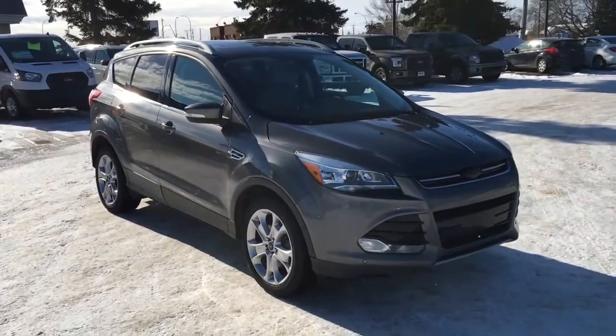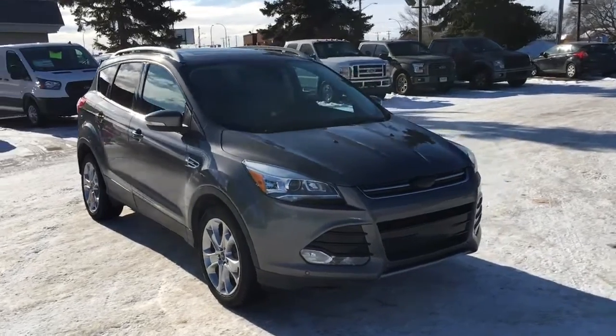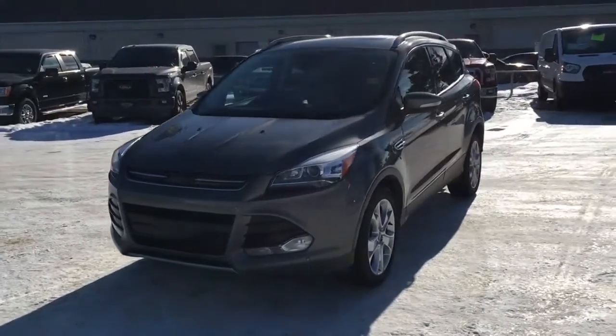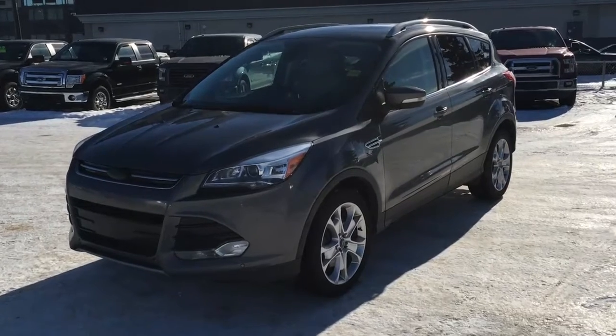If you'd like to take it for a test drive, come on down to Freedom Ford at 7505 75th Street here in Edmonton — we'd love to meet you. If you can't make it in right away, give us a call at 587-206-8171 to book your test drive, or you can visit us online at freedomfordsales.ca. Thanks for watching — until next time, drive safe.